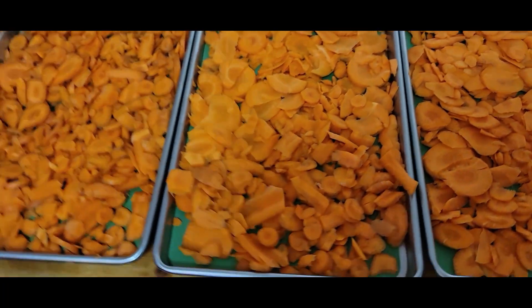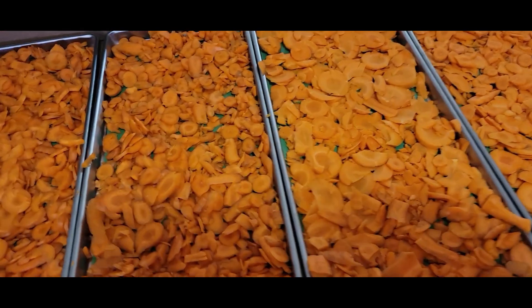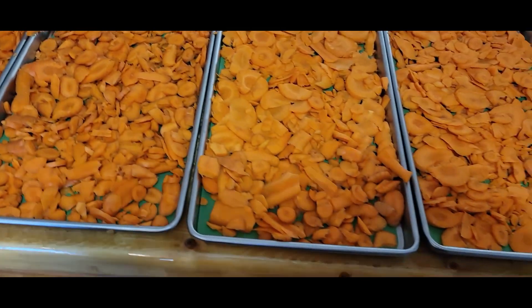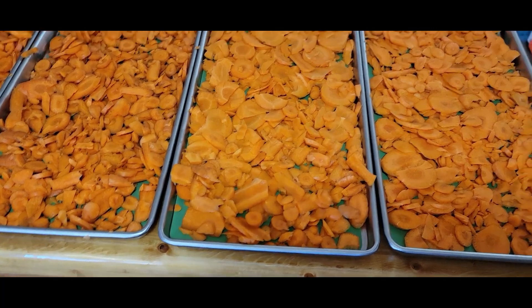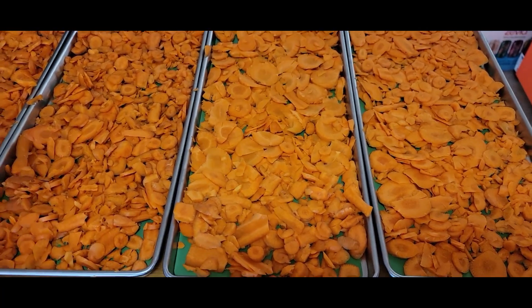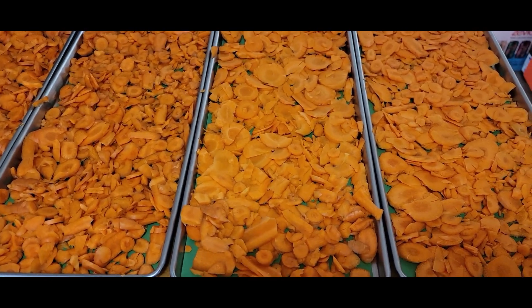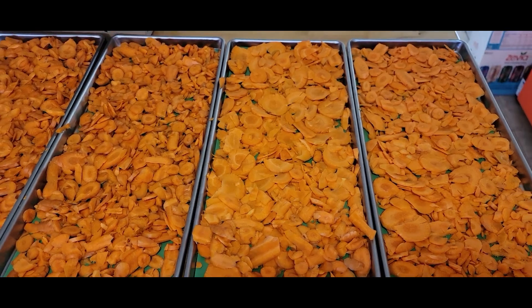We'll do this batch of slices, and then we'll do another batch where we put them in chunks — a little bit bigger pieces, sliced a bit thicker — and see how that works. We're waiting for the freeze dryer to get cold; you can probably hear it in the background. Once it gets cold, we'll put these in and start it, then see how long it takes to do the carrots.